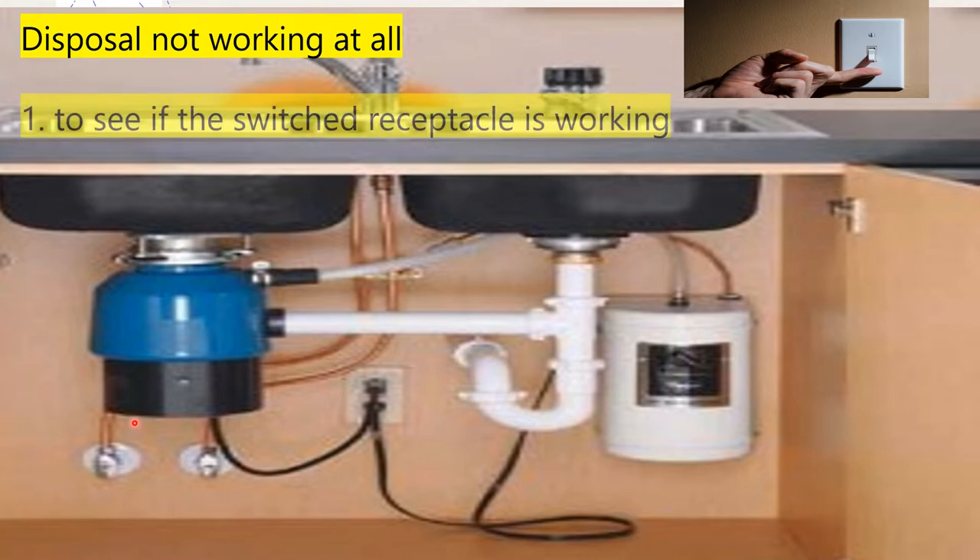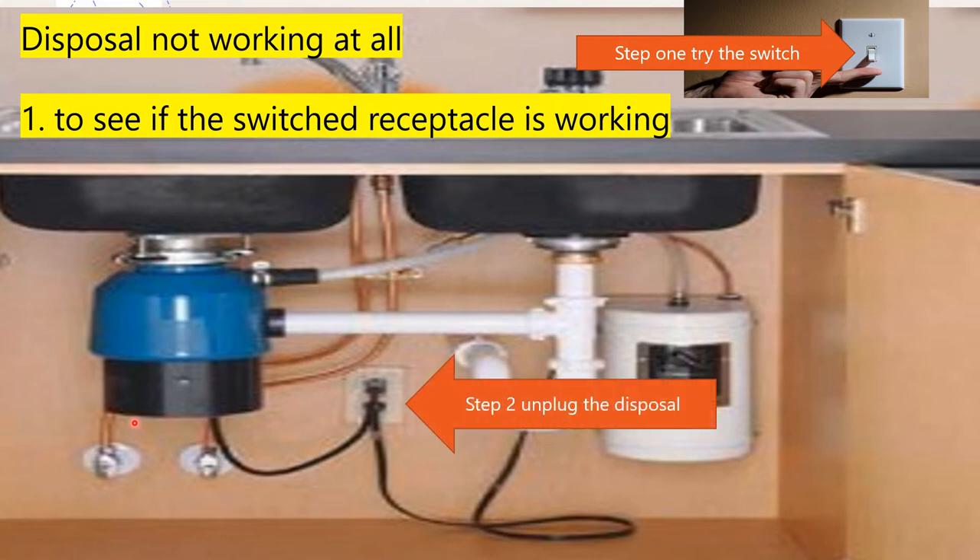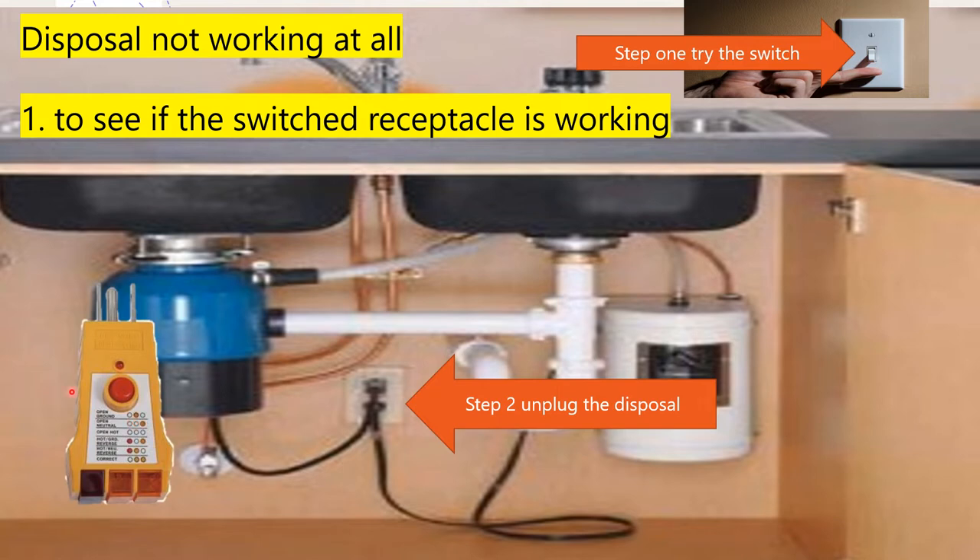The first thing I'm going to try is just the switch to see if the switch receptacle is working at all. I'm going to try it with the device plugged in and hitting the reset button first if there is one. Then what I'm going to do is check and see if the switch is working. If the switch is not working, I'm going to unplug the disposal and plug in something like this — your standard plug tester. This is not an electrical meter; this is only a plug tester. This is going to give us kind of just a preliminary check.